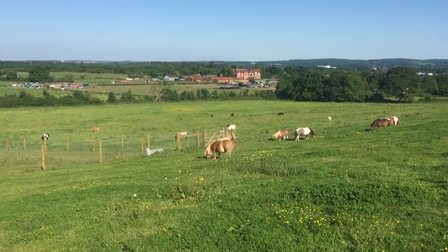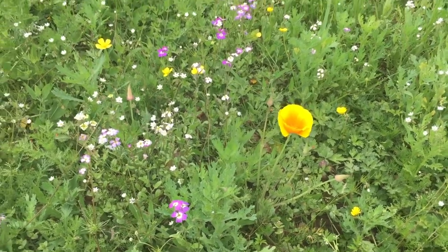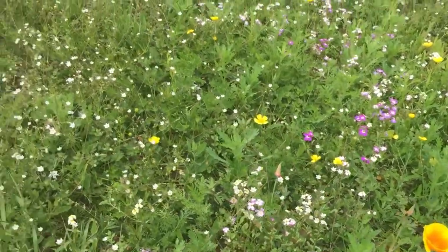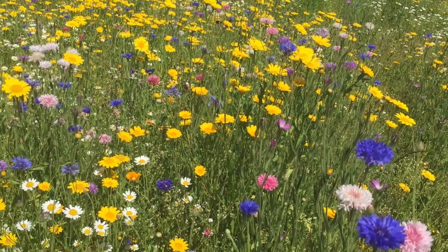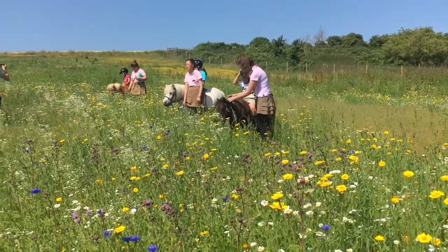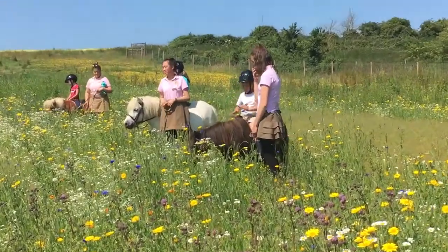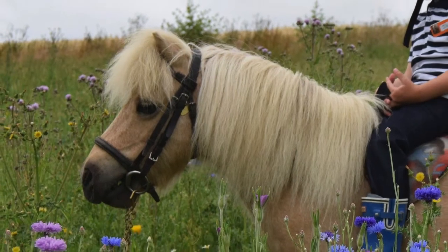Now we just have to wait for rain to make the flowers grow. Come on rain! It's been very dry this year. It took a long time for the flowers to bloom, but here they are looking great. And everybody's enjoying the wildflowers, so all that hard work is worth it.